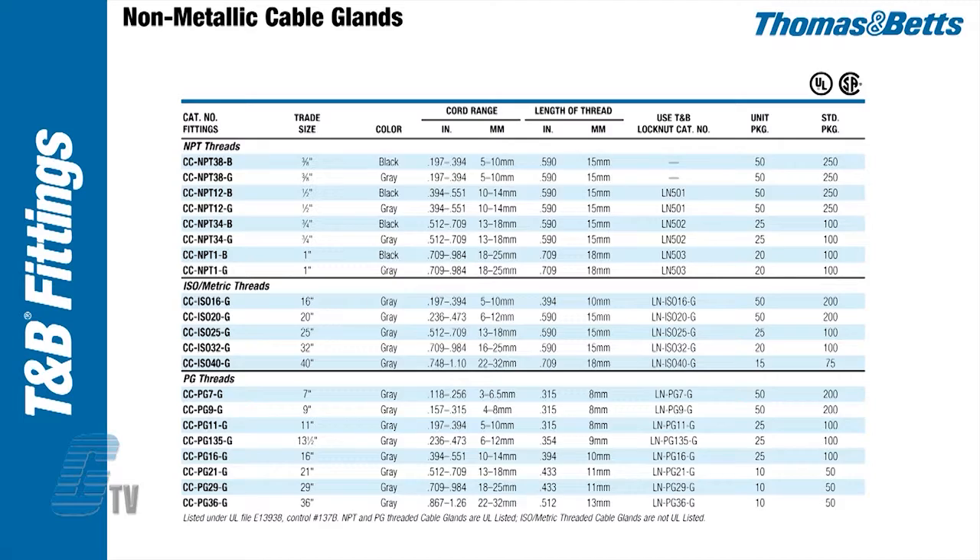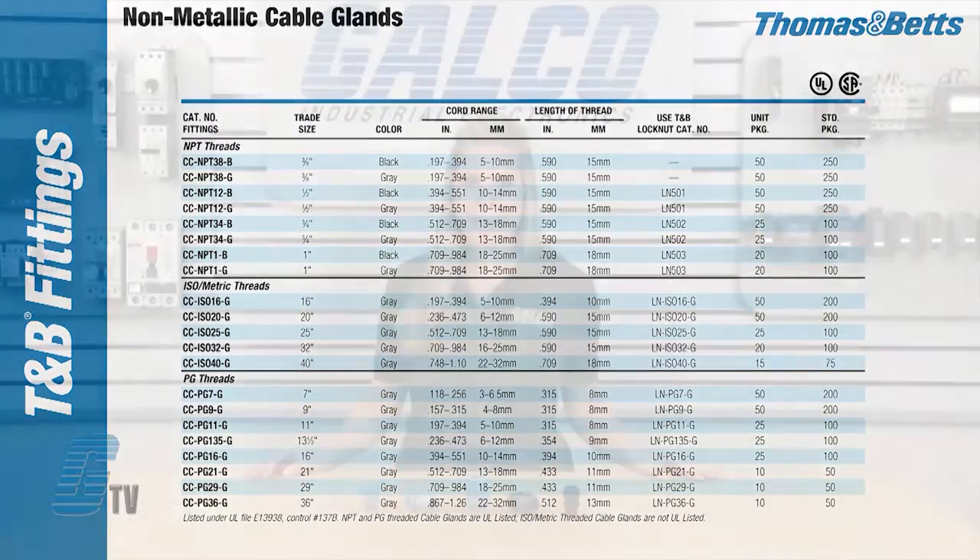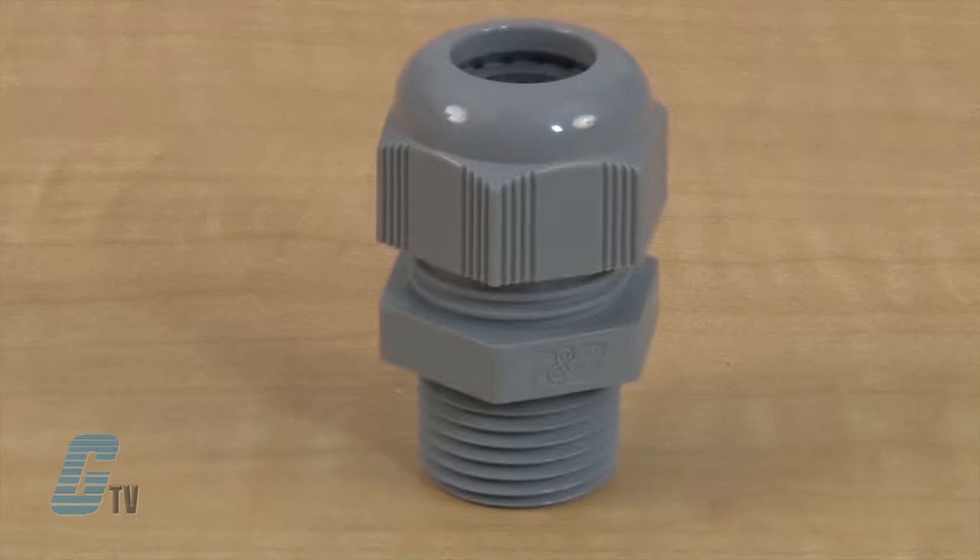They are UL listed and CSA certified for certain ranges of cable. The NPT and PG models are UL listed. The cord grips also meet VDE ratings. Units have a continuous working temperature from negative 22 to 176 degrees Fahrenheit, and up to 276 degrees intermittent.